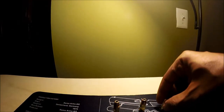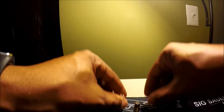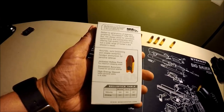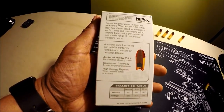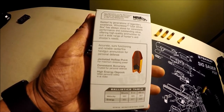Some people will say that's range ammo, but on the back of the box it says: accurate, sure-functioning, and reliable centerfire handgun ammunition for personal defense.